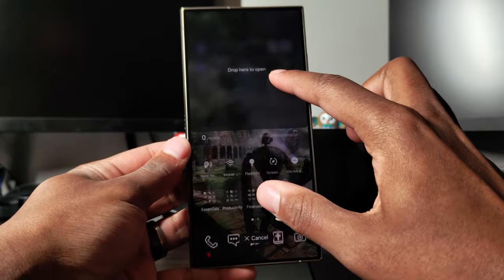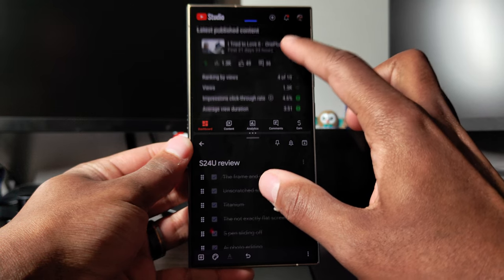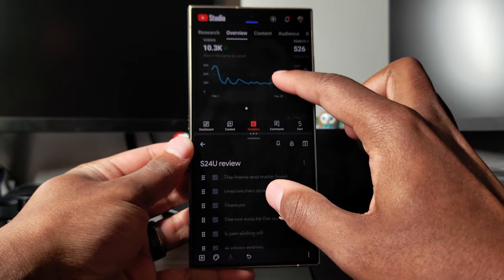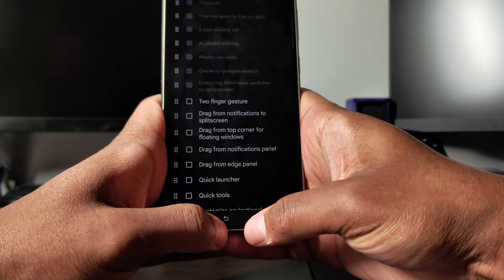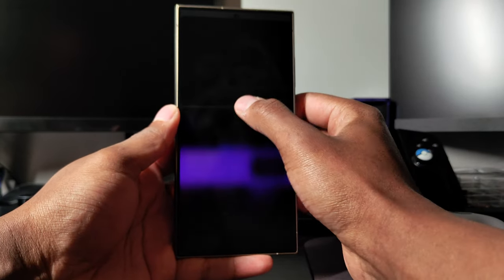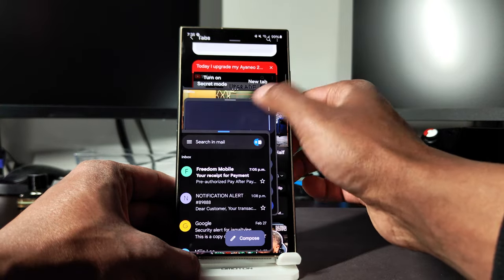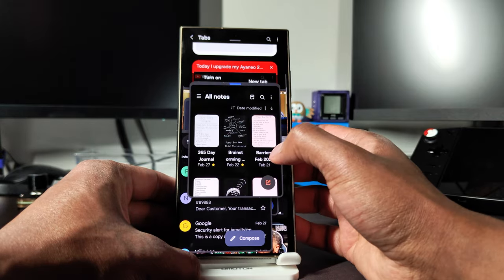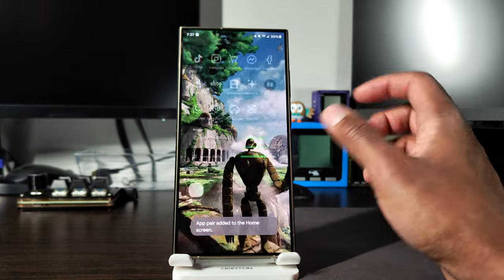Multitasking is the best of the best on the S24 Ultra. A lot of people don't understand how good Samsung phones are at multitasking — this is the best multitasking phone out right now that is not a foldable. You can split screen with the two-finger swipe gesture, drag and drop from the app switcher or notification shade into split screen or floating windows, or pull up the edge panel and drag and drop from there.